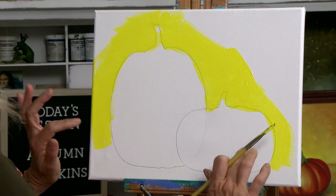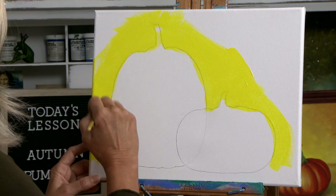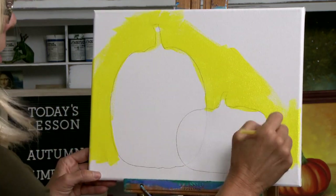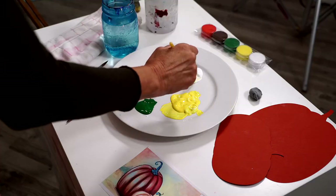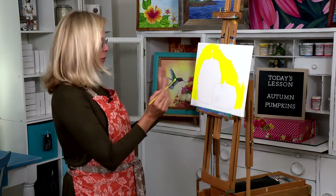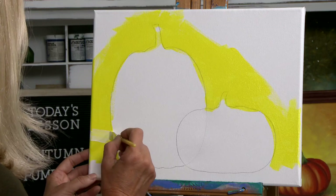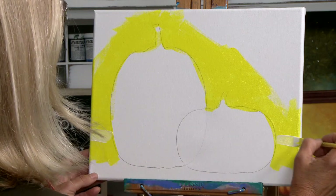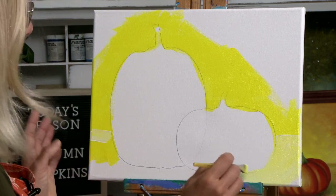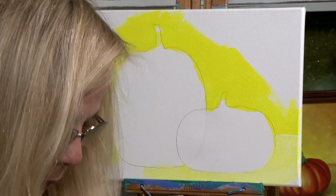We have a table that's right about here, so I'm going to switch over to a different shade. I'm going to take some white, dip my paintbrush right into the white, and I'm just going to eyeball this — run a line right here and right here and then paint in the rest. It's kind of a pale yellow, and that will be our table.